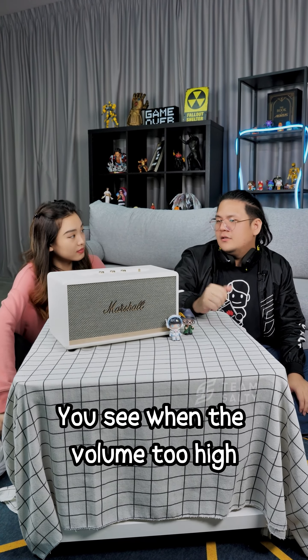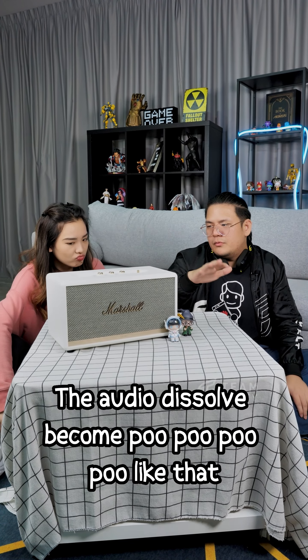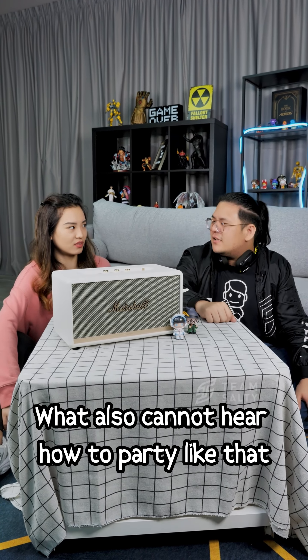However, when the volume is too high, the audio dissolves — it starts to distort, so you can't really hear it clearly at maximum volume.